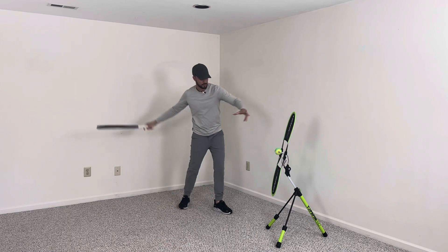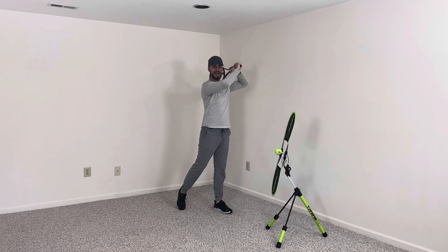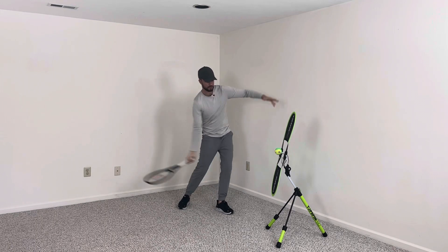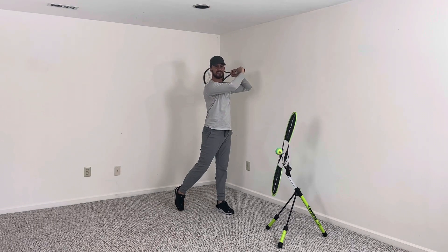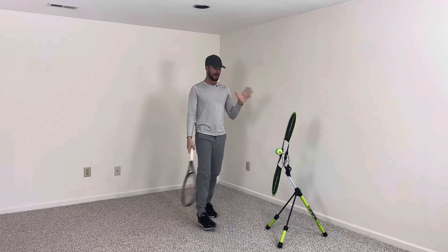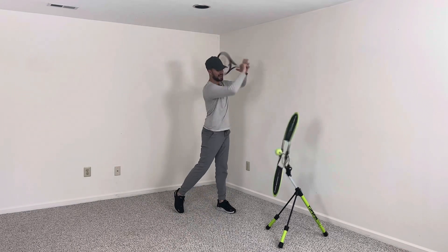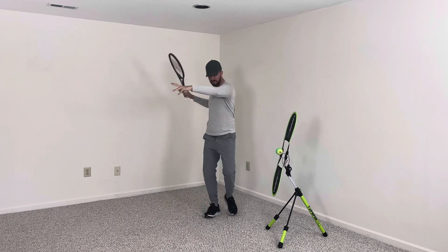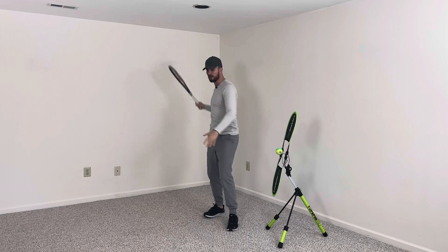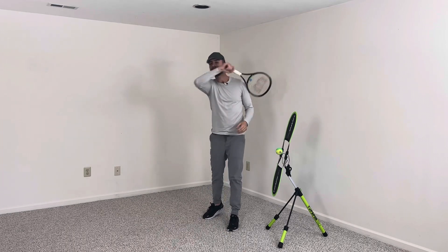all I want you to do is make sure that you catch the racket over your shoulder with your opposite hand. Once again, when you swing and you're done, you're going to catch the racket with your opposite hand. If you catch that racket with your opposite hand, that means you have the proper swing every single time.